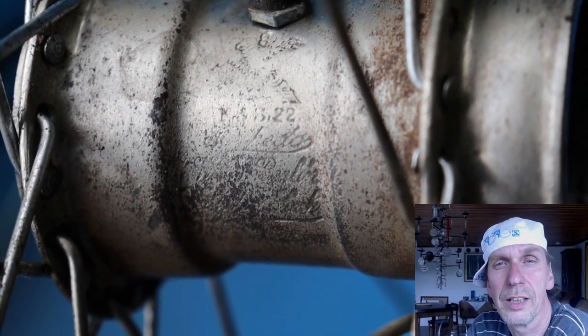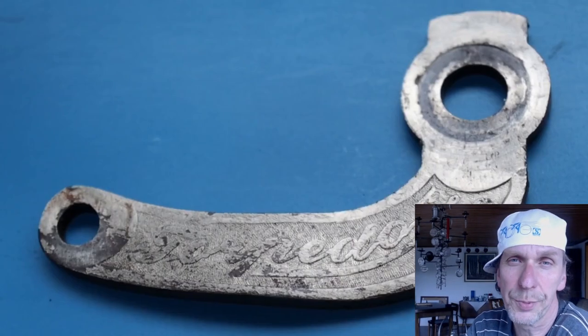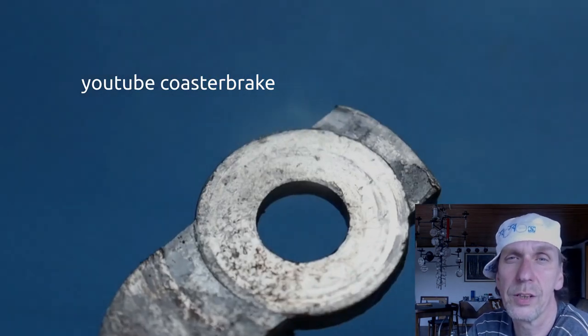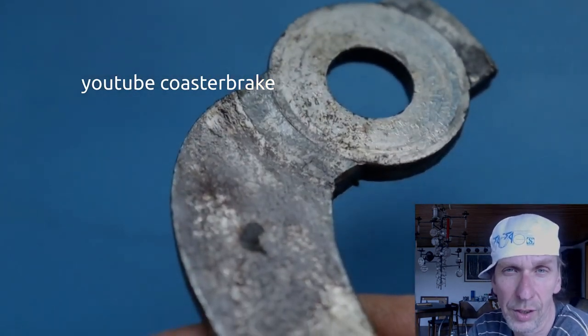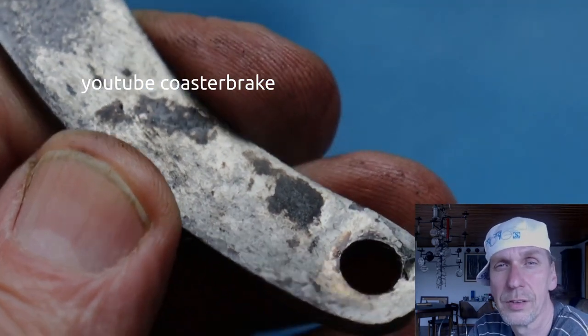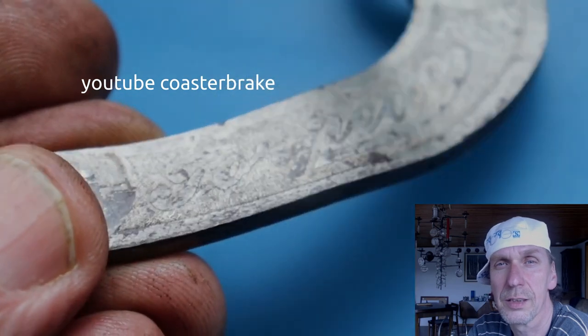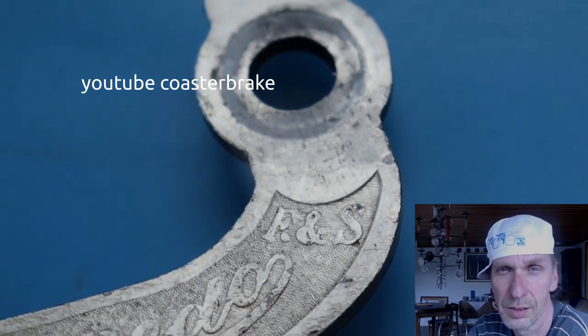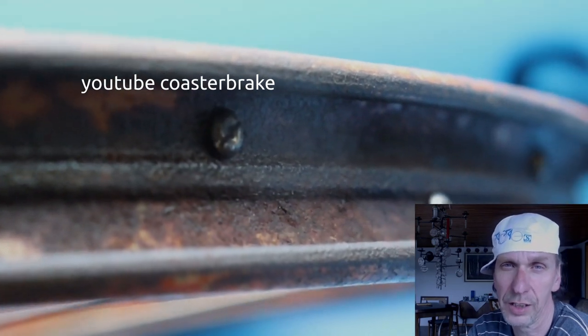Hello guys! Today I want to show you how I rebuilt a 100-year-old wheel with a Torpedo Coaster Brake Vienna Berlin from 1922. It's a nickel-plated hub and it is spoked into a steel rim for beaded edge tires.